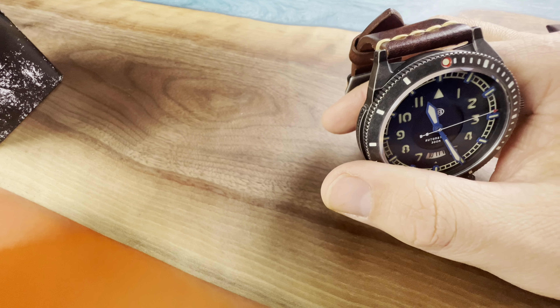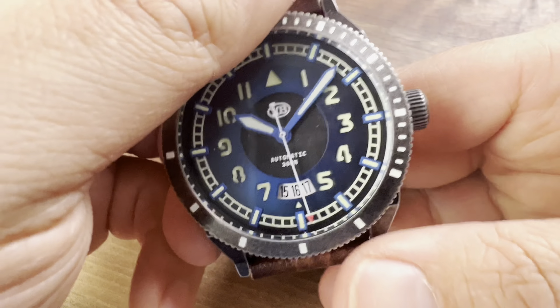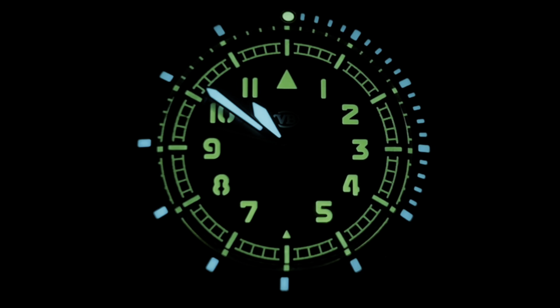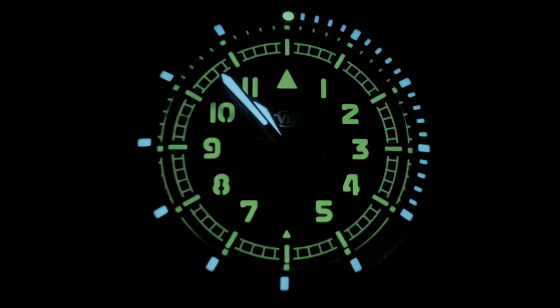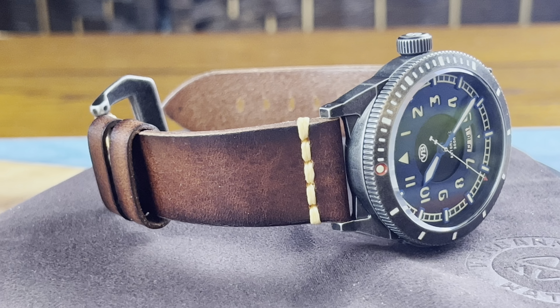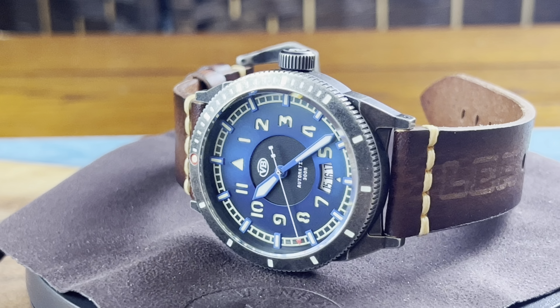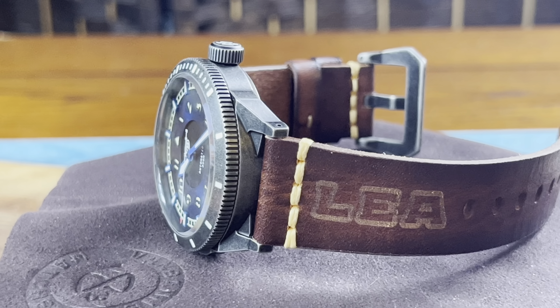This is indeed pronounced 'Lee,' even though it looks like 'Leah.' Now, what are we getting here? We're getting a monster watch with monster loom. We're getting BGW9 and C3 Super-LumiNova from Switzerland. Take a look at that loom shot — very, very nice. This is definitely the best loom I have seen on this channel to date.